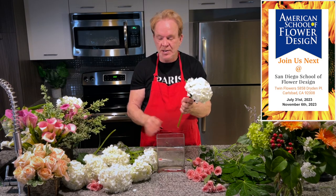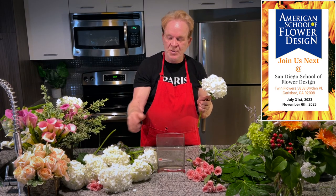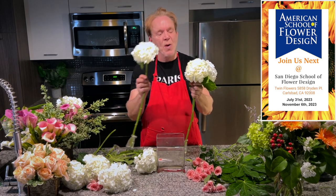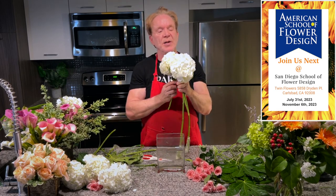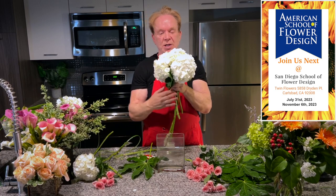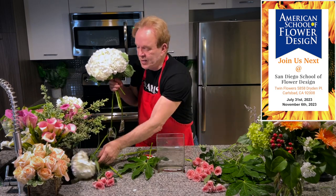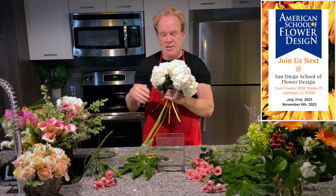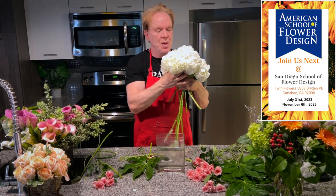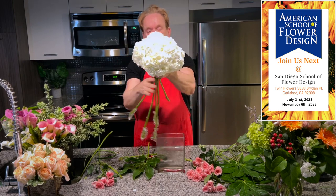I'm going to start with my hydrangeas. Here's a contemporary base — what do I do with a contemporary base? I'm going to put a round into a square hole. I'm going to take my hydrangeas and form the igloo, I call it — just a ball of hydrangeas like this. The great thing about hydrangeas is they're big, so they make your arrangement go very quickly. There's my start.